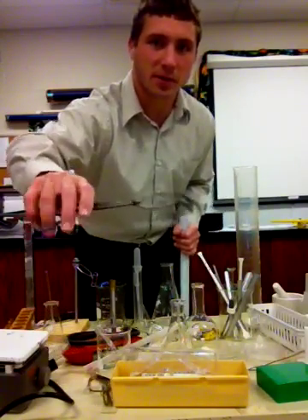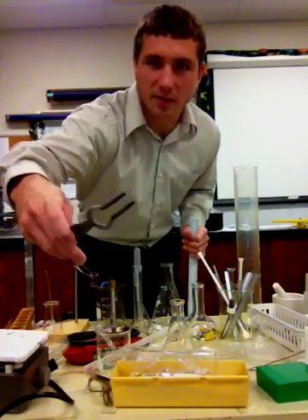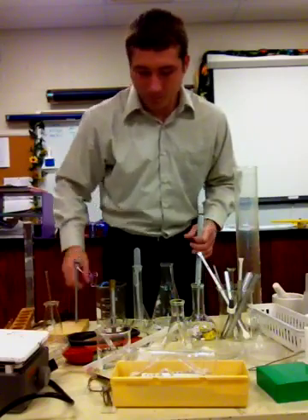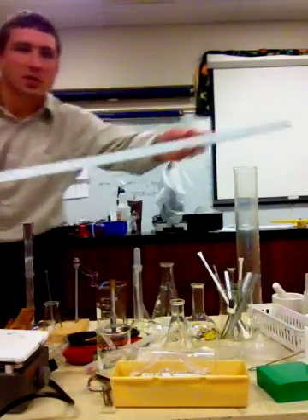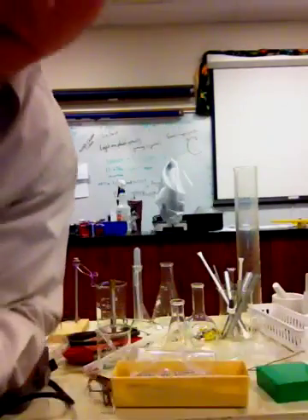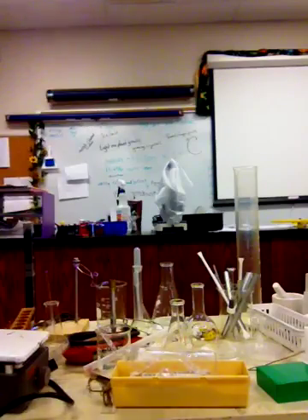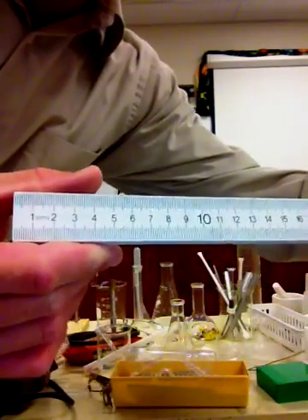Next we have the regular tongs. These do not have the rubber ends. I'm holding in my hand a meter stick, and if you look closely you'll notice that it is in metric — that is centimeters — and the other side also has millimeters.